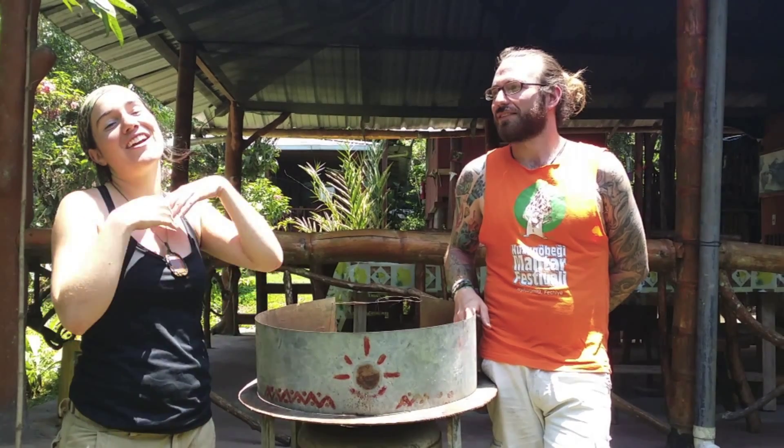Saludos from Ecuador. I'm Lexi. I'm Clifton. On behalf of the Amazon Micro Renewal Project, we want to thank all of you who contributed to our campaign and our project. We just want to explain how far every little bit will go towards testing and further research in our system.